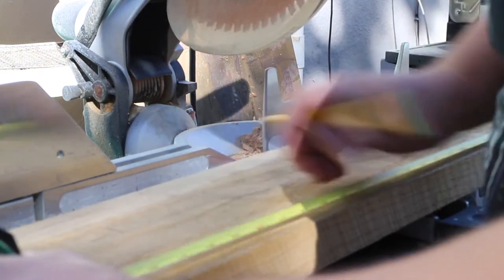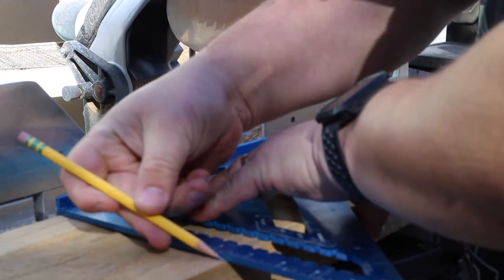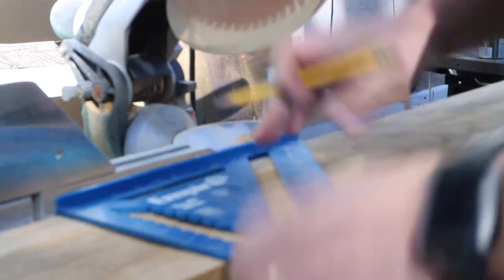Once I had some mock-ups done, I sent those off to her, went back and forth a little bit making some small adjustments. And then once that was ready, I was ready to build the blank.